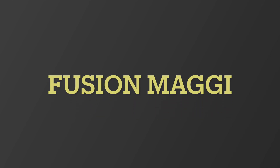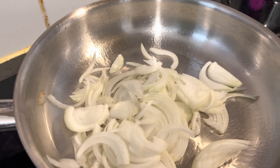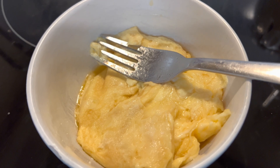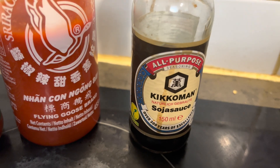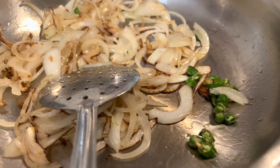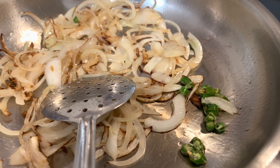Today I'm going to cook Maggi. I'm going to add a few masala sauces and make it a little spicy. The ingredients are chopped onion, two half-boiled eggs, a bowl of green chilies according to your spice level, soya sauce, hot chili sauce, and sambal. In a pan, add oil and fry the onion and green chilies.